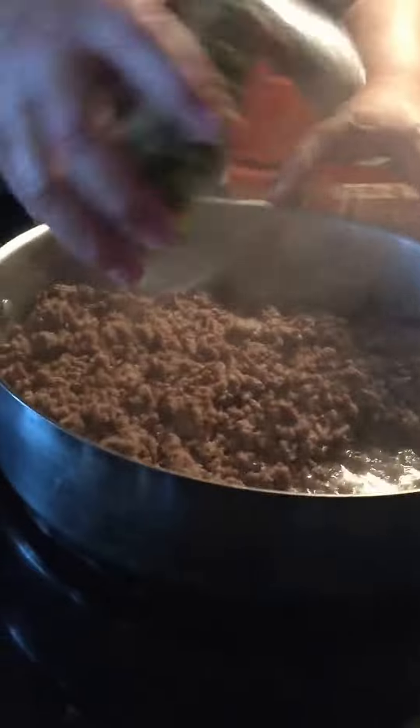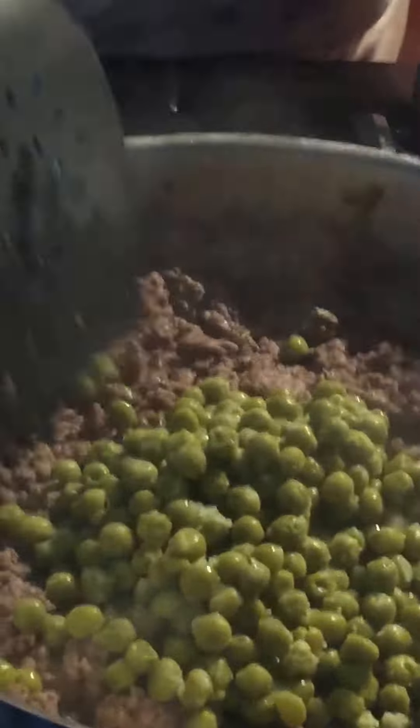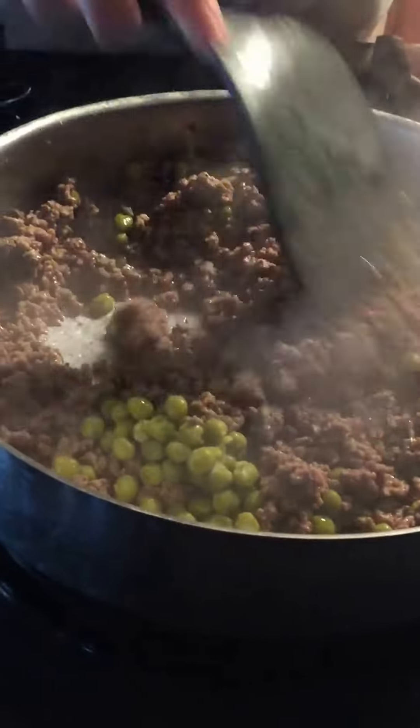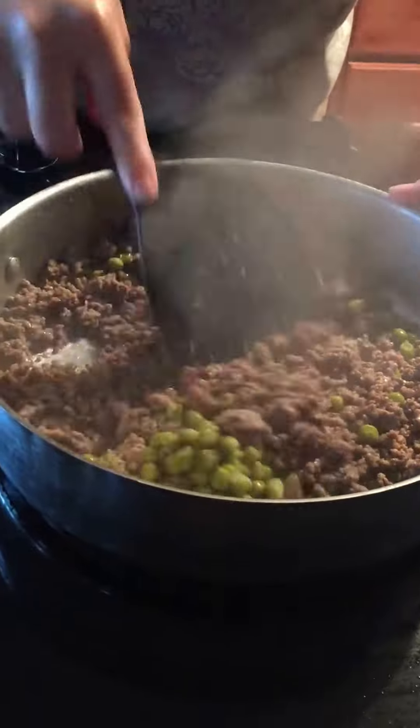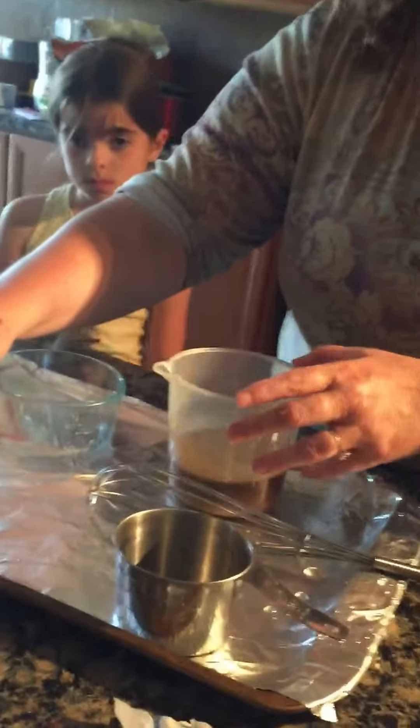Oh, the peas! They're right there. We're going to dump in the peas — these are peas I made last night, or my stepson made last night. I'm going to put the brown gravy in it in a second. I didn't add any salt and pepper because I think the brown gravy does the trick. I don't really salt things very often because you can over-salt, and I'd rather just let the person salt when they eat it.